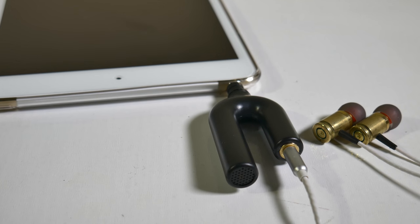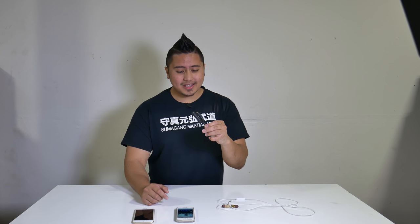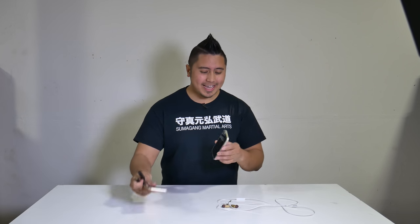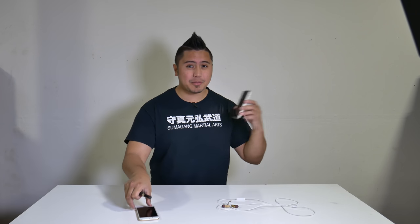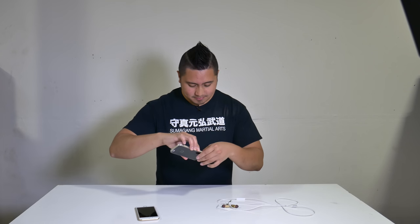Let me show you a quick demonstration. This is the MA2000 — it's a headphone and microphone splitter. I'm going to plug this into my iPhone 5s and call my girlfriend's phone, which I have right here, and then show you guys that after I plug in the headphones, it does actually pick up on this microphone.